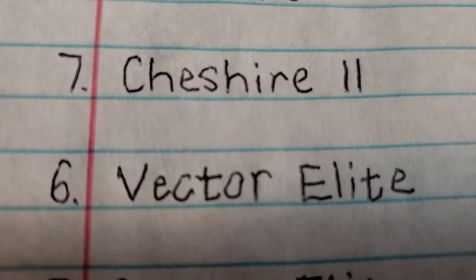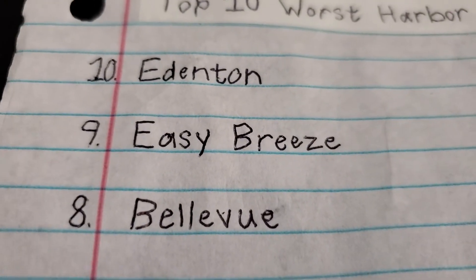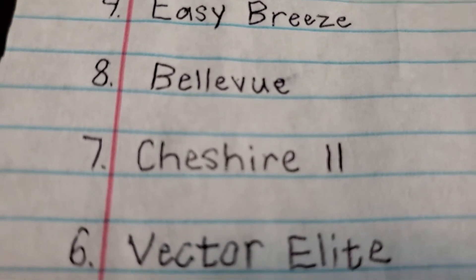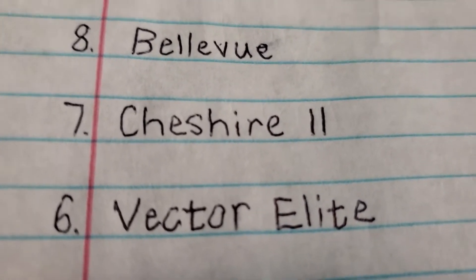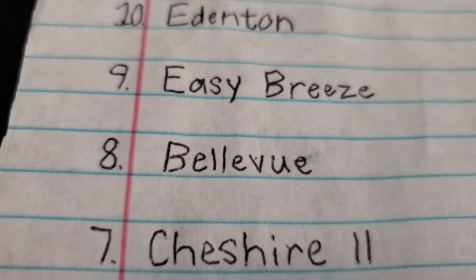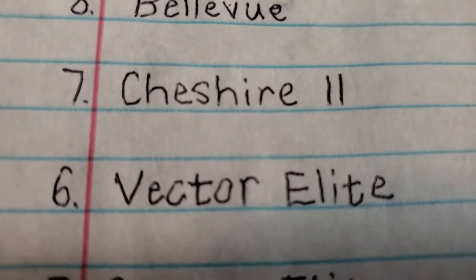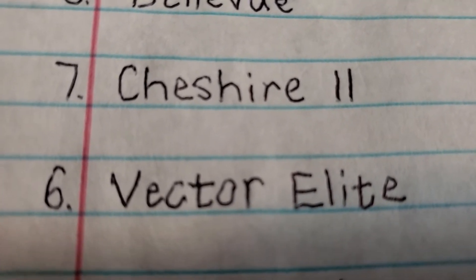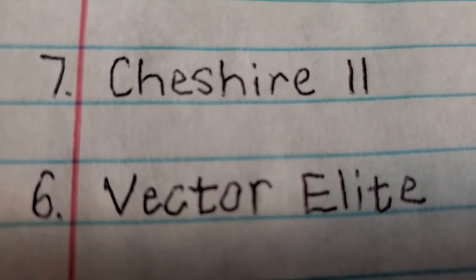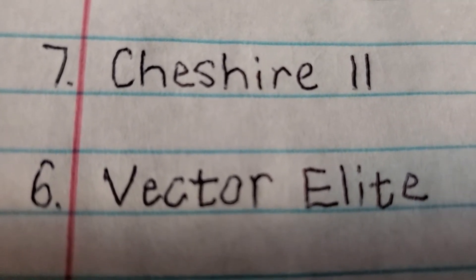Number 6 is the Harbor Breeze Vector Elite. Vector Elites were made by Westinghouse. By the way, I think the Edenton was made by Hunter, the Easy Breezes were made by Lightex, the Bellevue was made by Lightex, and the Vector Elites were made by Westinghouse. The Westinghouse and Lightex-made Harbor Breeze fans are the bad ones. The Vector Elites are really bad because they have really small and cheap motors, they blow a decent amount of air but not a great amount, and they make buzzing noises. Westinghouse uses very cheap materials when they make the Harbor Breezes.